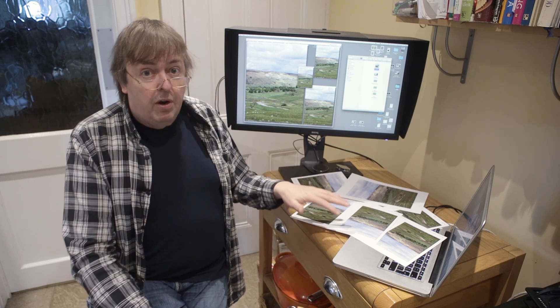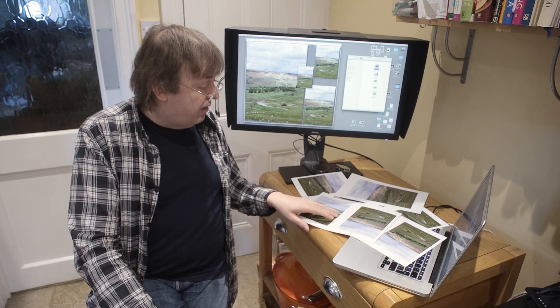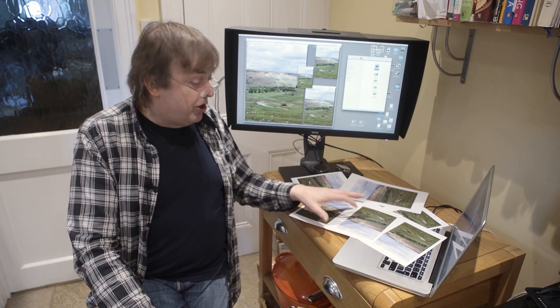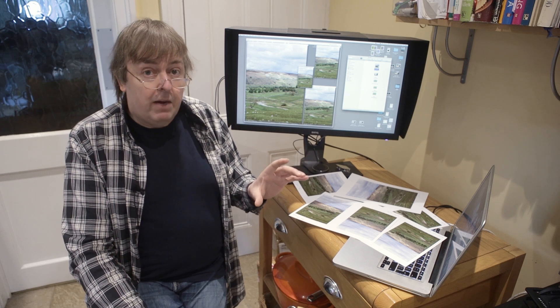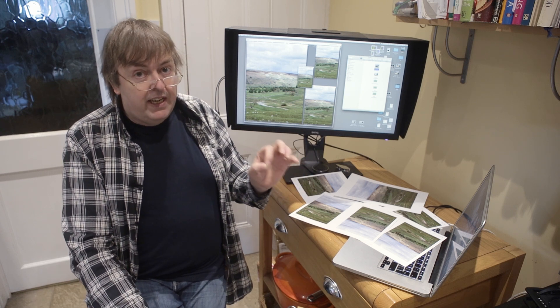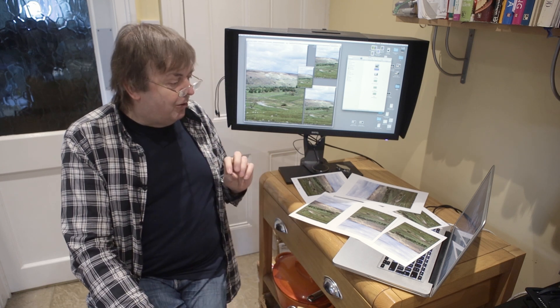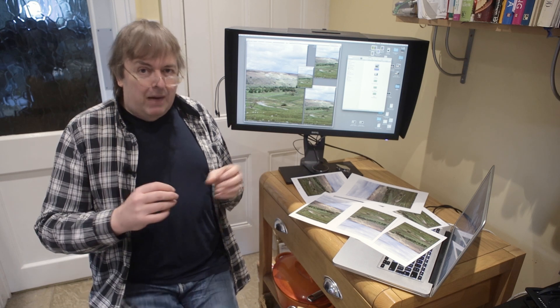I have to photograph these prints because my flatbed scanner simply isn't high enough resolution to show the individual ink droplets. So I'm using a macro lens and a 50 megapixel camera, and even then I'm only just seeing the dots clearly on the images. Which raises the question: if you need to go to that much effort to show the dots, does it really make much difference?